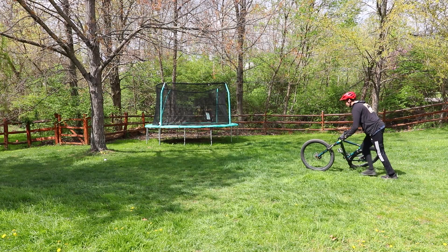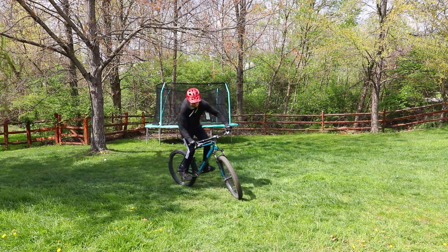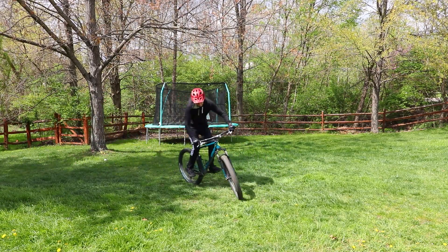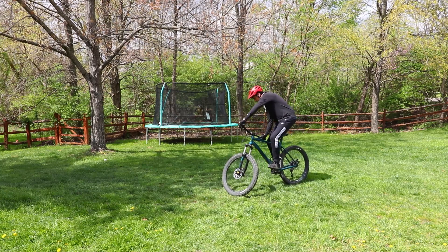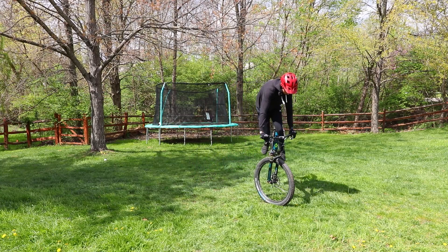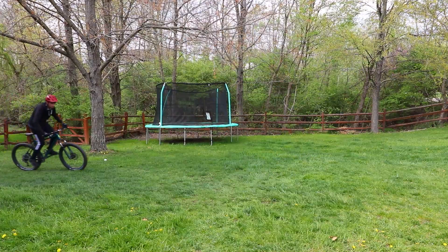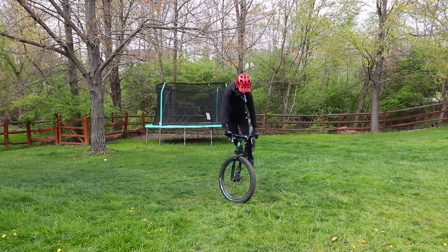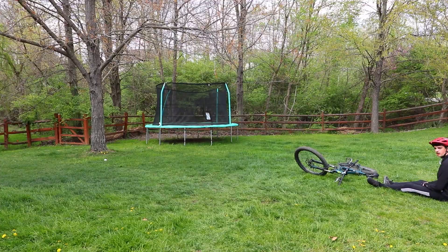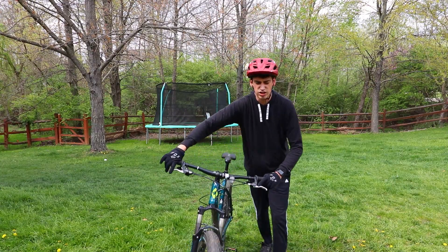Oh my gosh dude, I just don't know how to turn around from that. I didn't release the front brake. Last one. I don't know how to roll backwards. I would say that's like a quarter success.